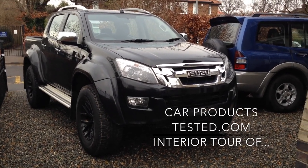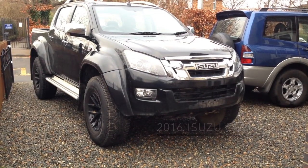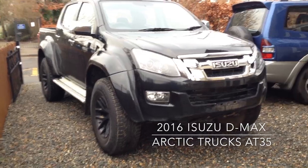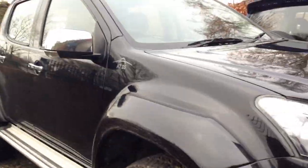Hi guys, this is Chris Davies from carproductstester.com and today we have on test the Isuzu D-MAX AT35 Arctic Trucks Edition.